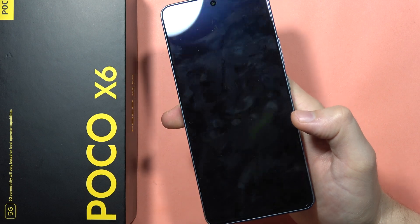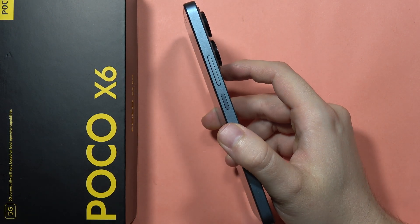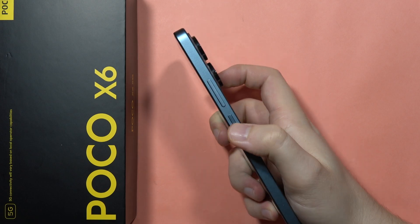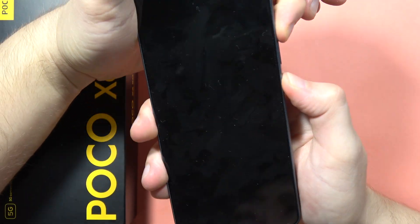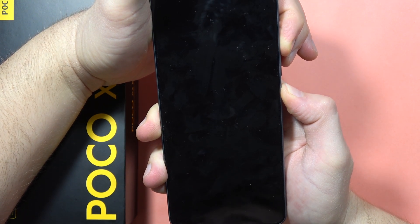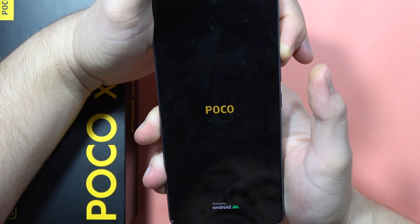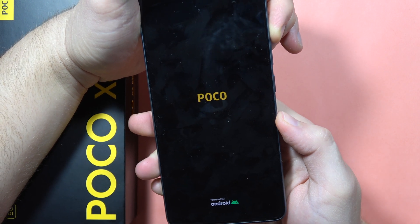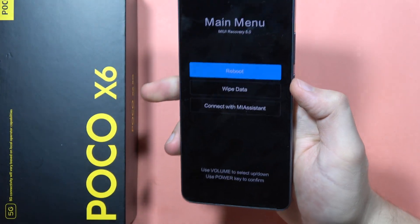To enter recovery mode, we are going to use a two-button combination. Click and hold the power button and the volume down button together. When you have the POCO logo on the screen, release the power button and only hold the volume up button. After a few seconds, we'll enter the recovery mode.